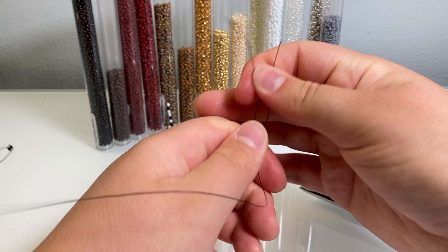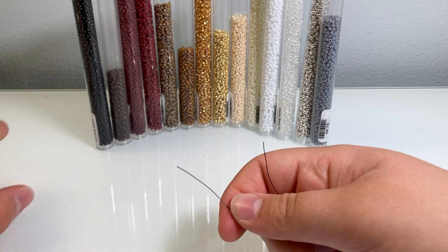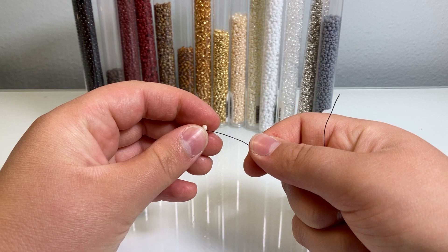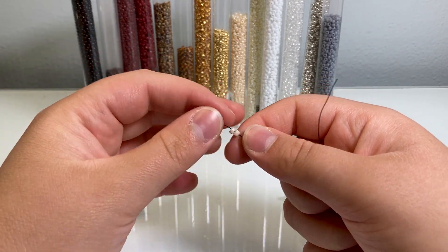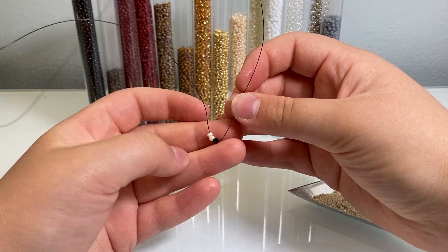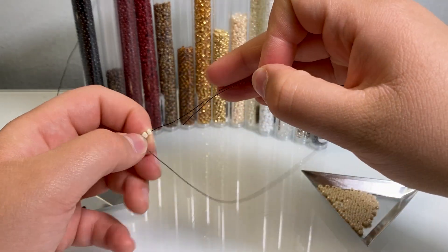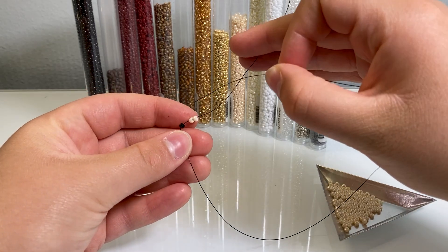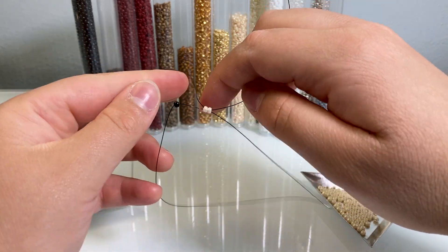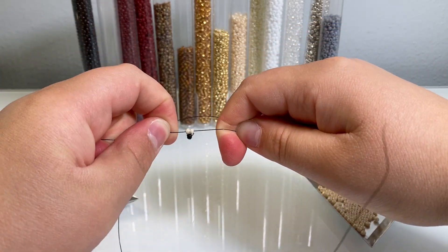Now take your next beads, which are going to be two of your body color. Put two body-colored beads on and bring those down. Take the empty wire — the wire that's on the opposite side — loop it around and then stick it through those beads and pull tight.